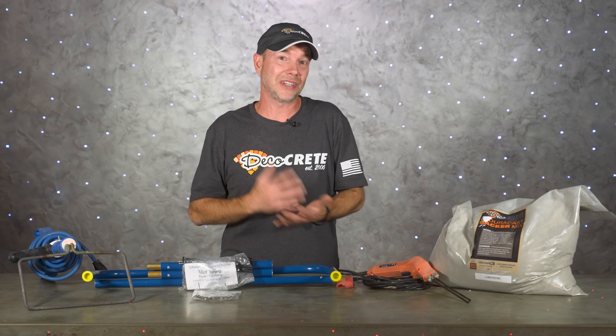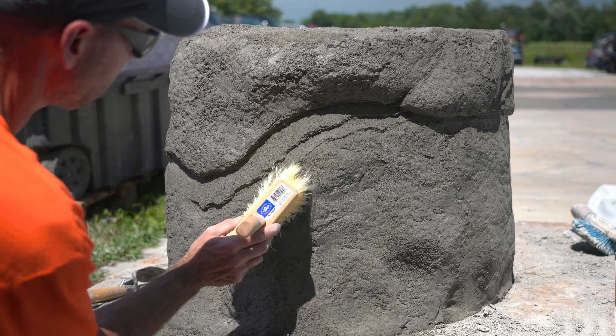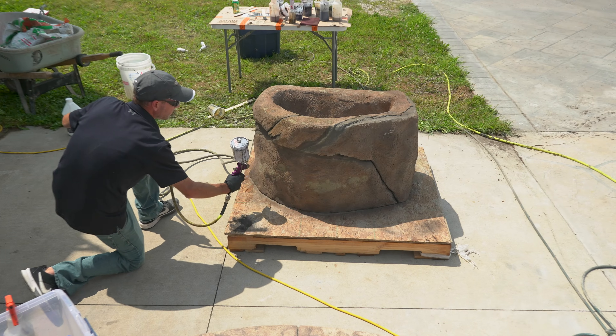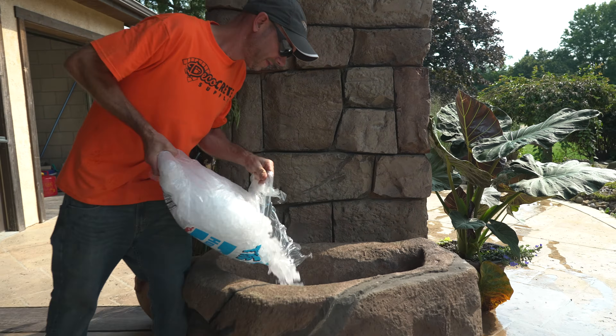If it needs to function as a weight-bearing structure, foam might not be the best idea. If it's just there for decorative purposes — which is what most hand-carved vertical concrete is used for — then you should really give foam core a try. It might just open up some design options you didn't think were possible. Please let us know in the comments if you've tried it, if you haven't, or if you're thinking about it — let's get the conversation going.